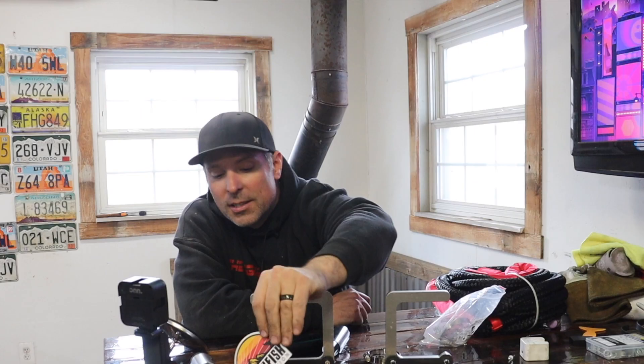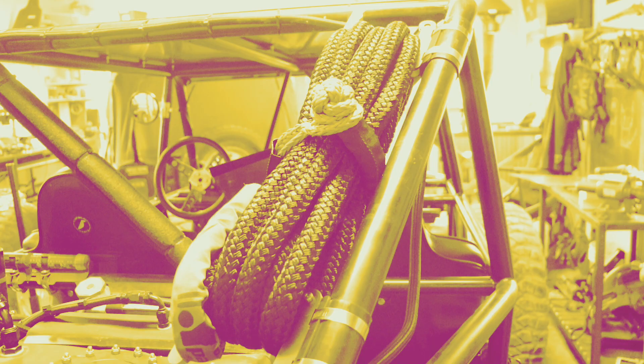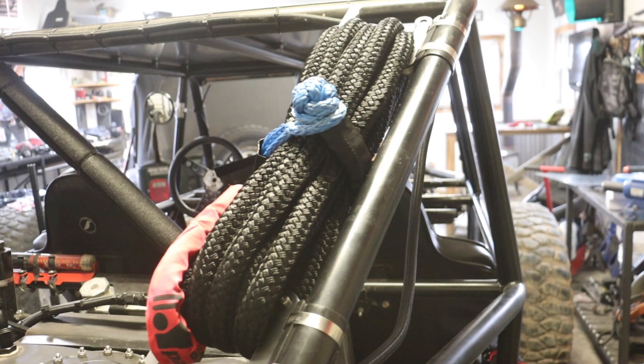I took a little bit of a break last week, but I'm excited to get back in the shop this week and try out some new products. Our friends from Blackfish Fabrication sent us some new products to try out, so I'm excited to show everybody these.